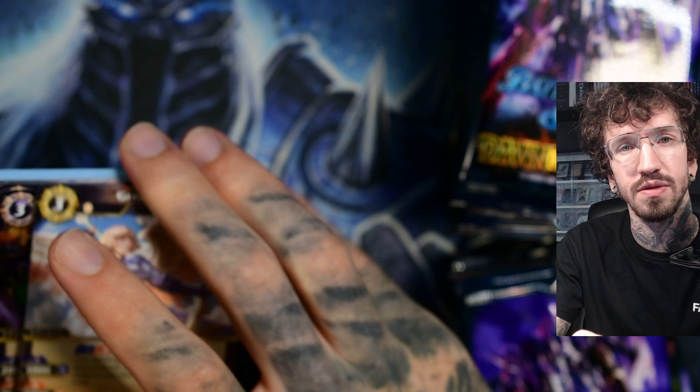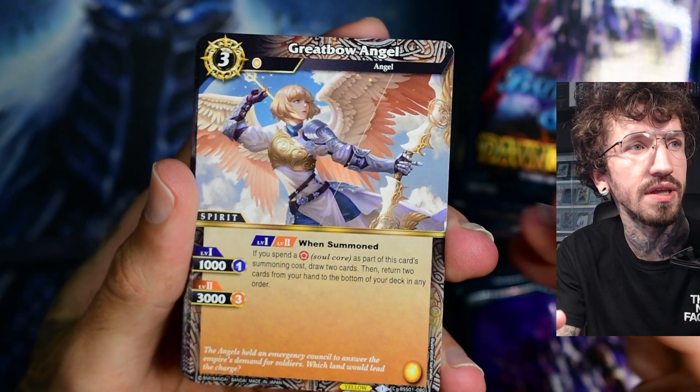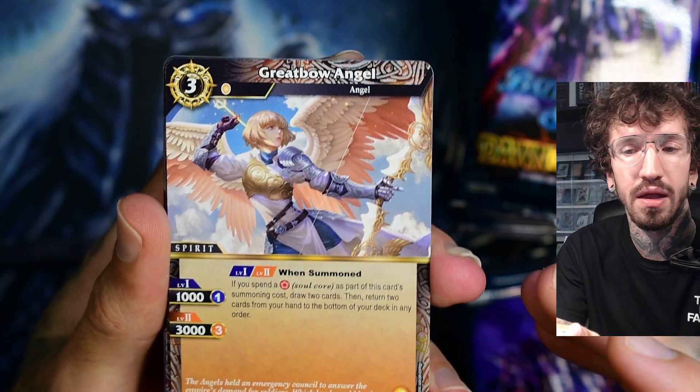Yeah, they have a different size. I like this. I'm not a fan of Cardfight Vanguard or Yu-Gi-Oh's small TCG card size because the artwork is scaled smaller too. I like them bigger.